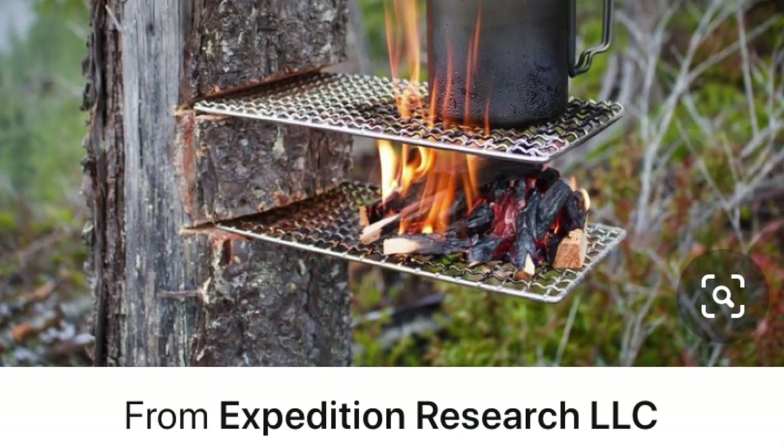It's a grill — two grills stacked on top with a fire underneath to boil your water on top, or whatever. So stick with me as we try that out.